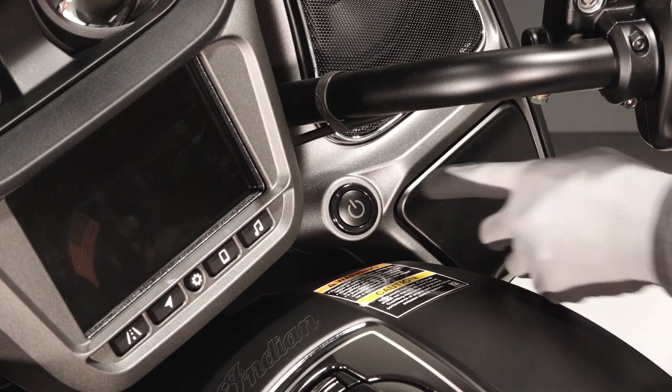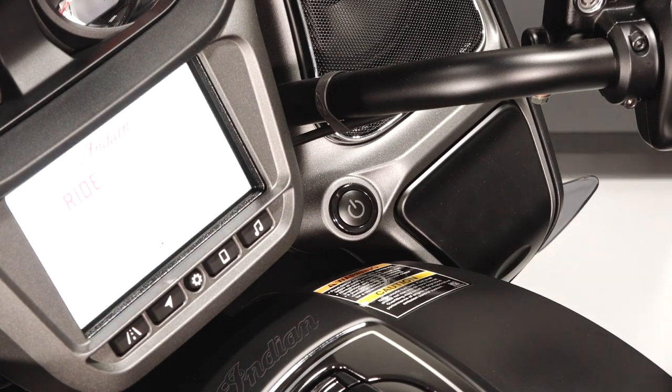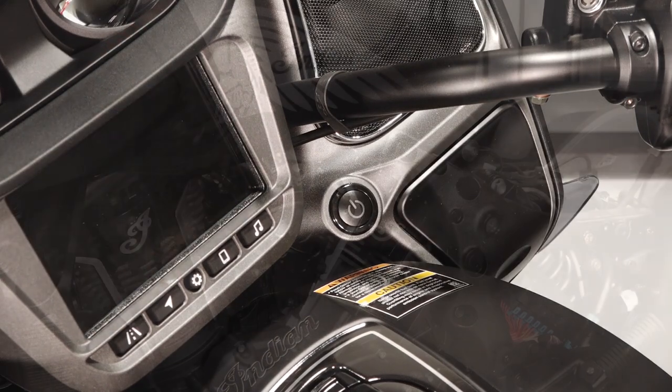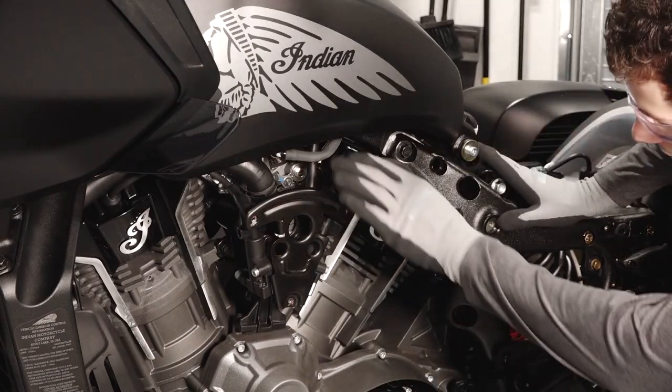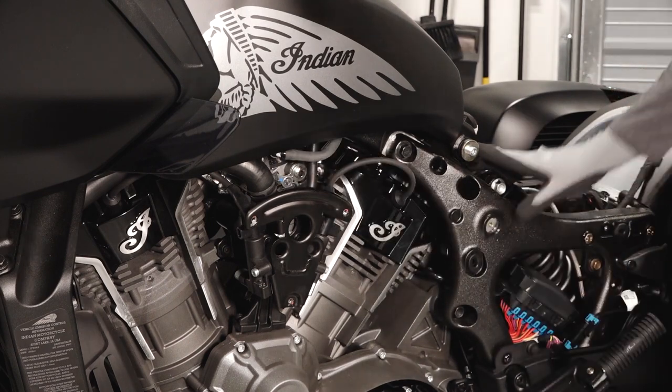Prime the fuel system by turning the power button on, waiting 5 seconds, and then turning off. Once the system is pressurized, carefully check all fuel connections, joints, and lines for leaks.